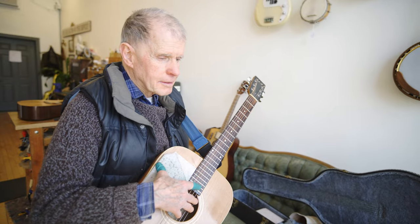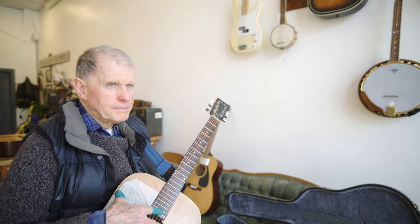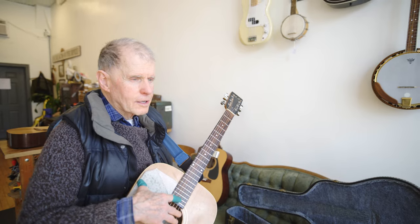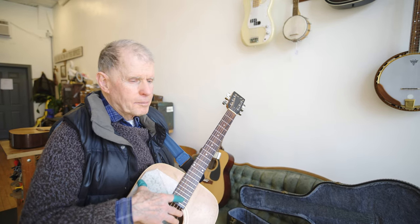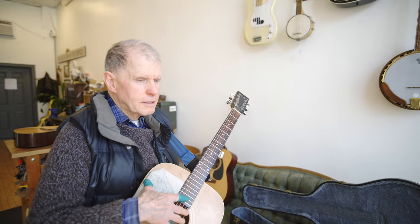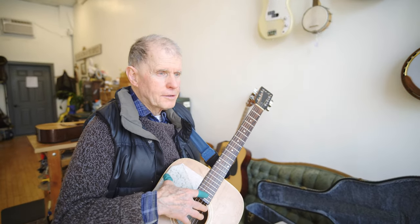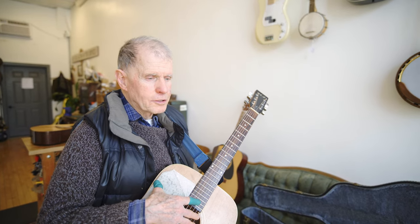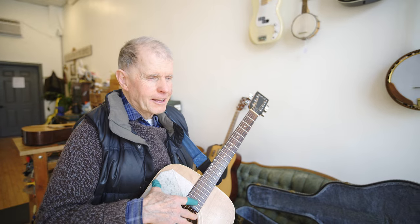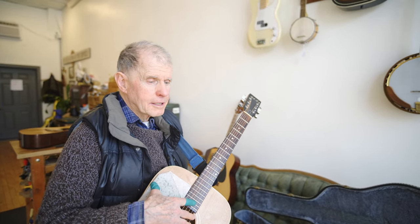Why guitar? I have a grandson who started taking guitar lessons, so I thought, why not go along with it and take guitar lessons? He and I take lessons about eight. I have a lesson at three and his lesson is at three-thirty. And then we try to practice together and do some beginning songs together. That's beautiful. Yeah, that was the motivation. It's been a couple of years now that we've been taking lessons together.